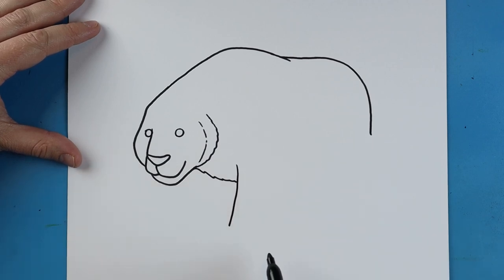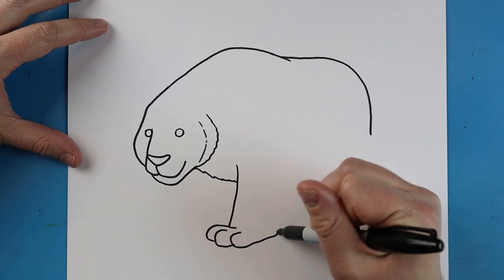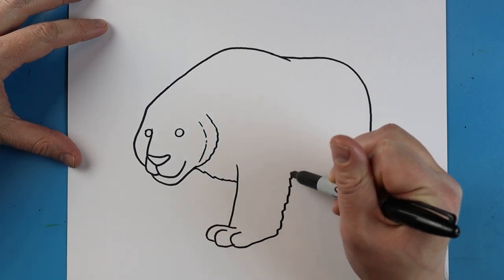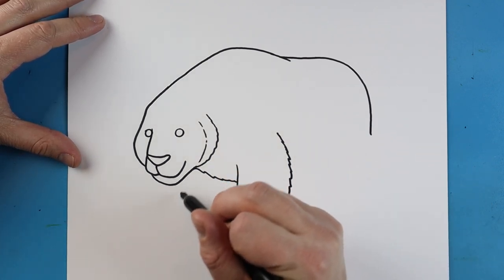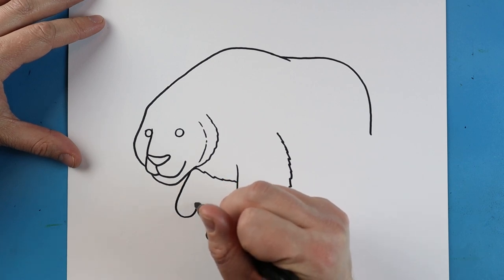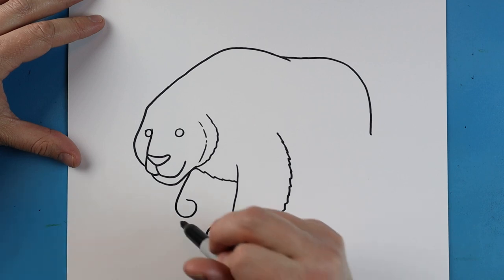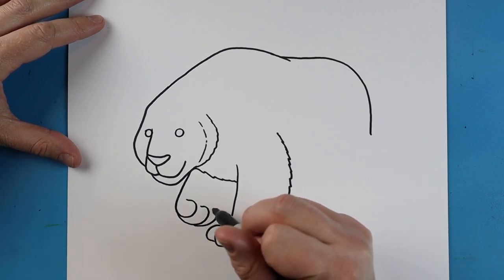We want to make a line that comes down, and for the paw we're going to make a line that goes up and curves down for a toe. Make another one for another toe, and another one for a third toe. Now I'm going to bring this line back, making it kind of wiggly and zigzag as it comes up. We want this paw to look like it's moving, so I'm going to make a line that goes down and curls around, another one that curls around, and one more that curves around.